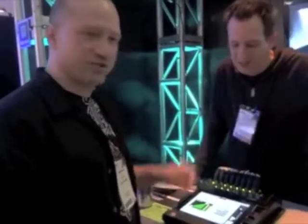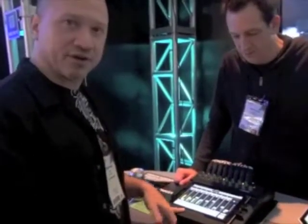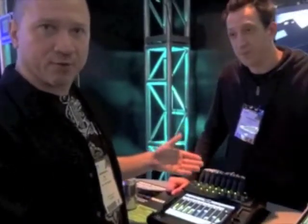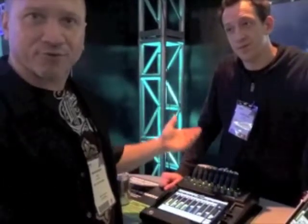One of the cool things about the software is they're going to have an admin page, as John was mentioning, for people running personal monitor mixes. They're going to be able to take this mixer and give each band member the ability to do personal mixing on their own iPad — and the drummer can't screw up front of house.